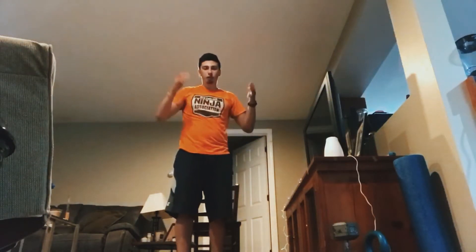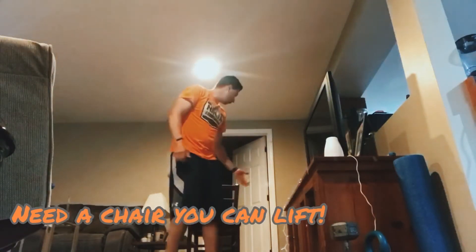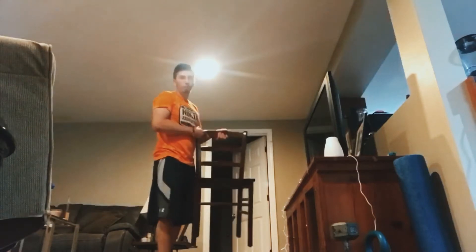Hey guys, this is Coach David from Forte for this week's Ninja Workout. What you're going to need is a chair that you'll be able to lift up and down.